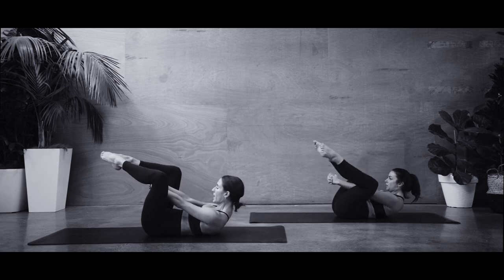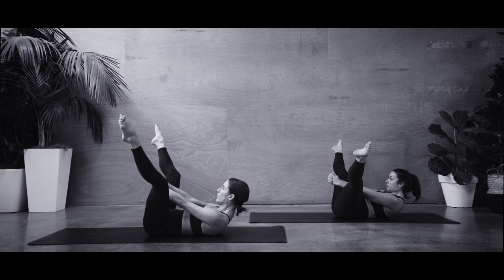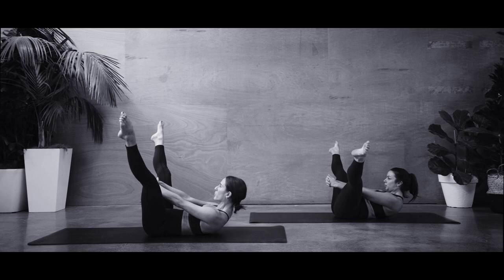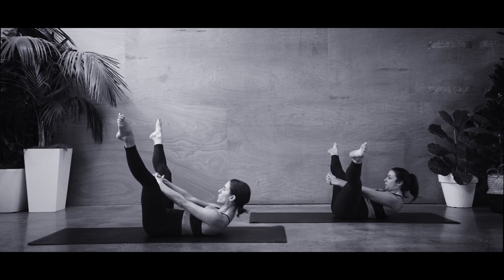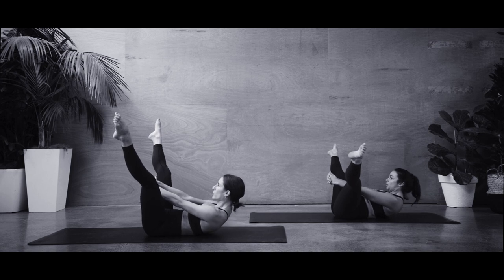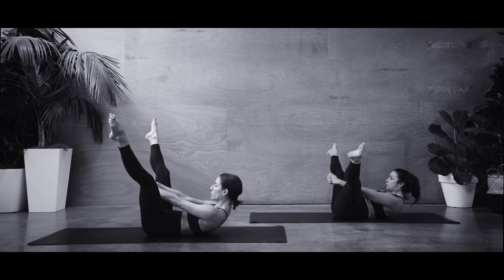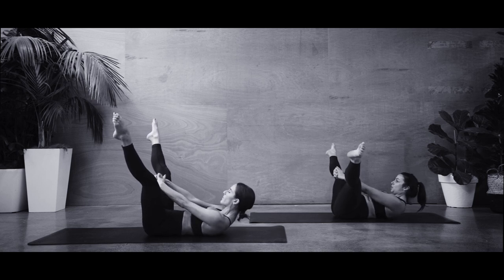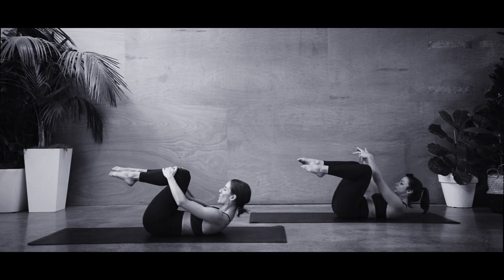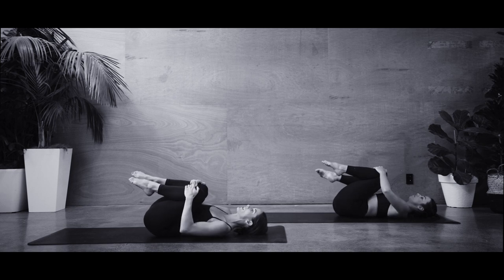Breathe out, lift up, extend the legs and hold. Take a deep breath in — see if you can lengthen those legs further. As you breathe out, can you get up any higher? Breathe in, lower an inch. Breathe out, lift — make it a pulse. Five, four, three, two, one — lift up a little higher. Excellent. Hug those knees in towards you. Give that back a little roll from side to side, soften the knees and shoulders.